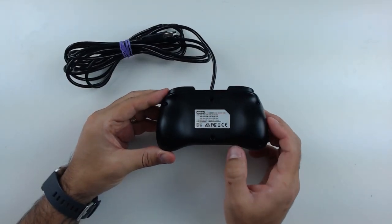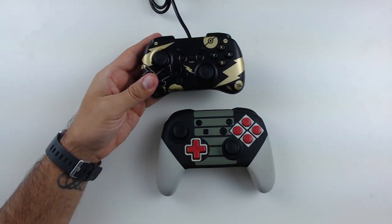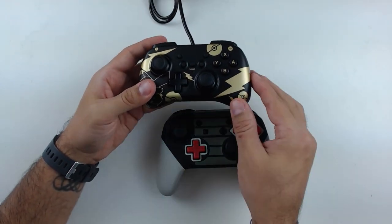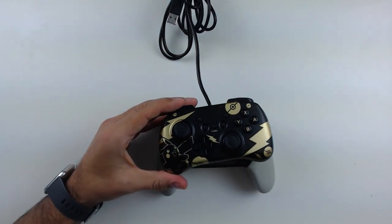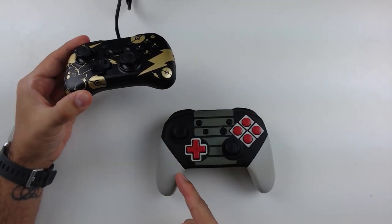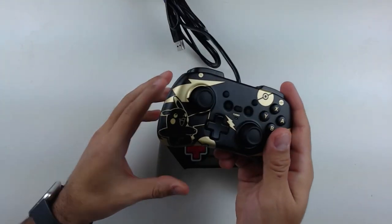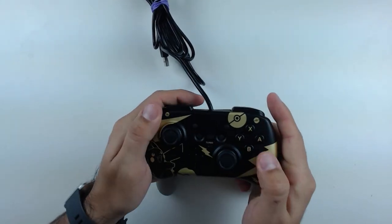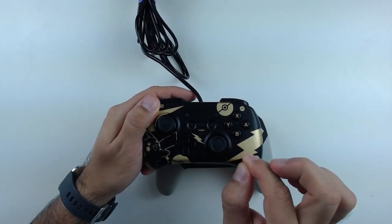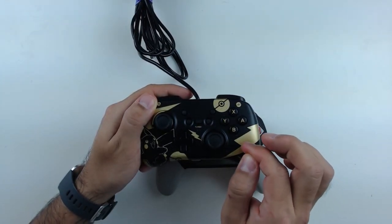I'll show you the back, but there's really nothing to see here. Now, this is a normal Pro controller — it's just reshelled. The reason I brought it into shot is just so that you can see how much smaller the Hori Pad Mini is. If we put these one over the other, it's basically like you cut off all the grips on the Pro controller — it is that small. Comfort-wise, for larger hands that really disadvantages the Hori Pad Mini. But for children or people with smaller hands, this is probably going to be one of the most comfortable controllers you can play with right now.